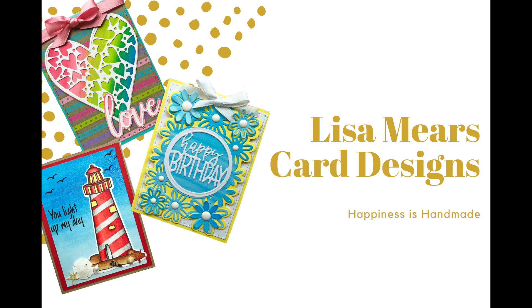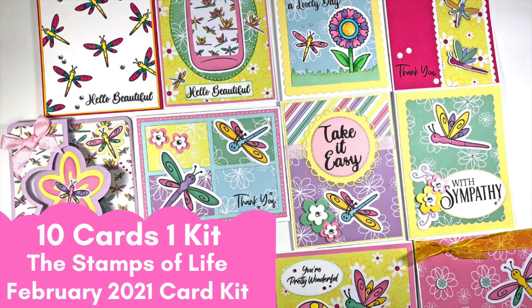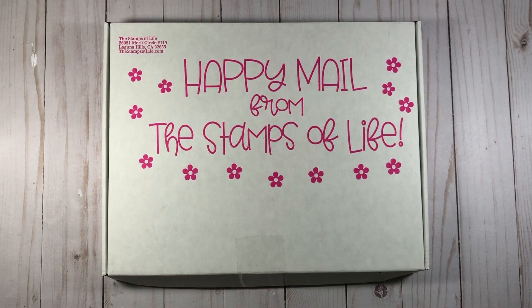Hi everyone, it's Lisa. Thank you for joining me today. It's that time of month when I get to make cards with the Stamps of Life card kit, and I made 10 cards with the February kit. Before I get started with this card tutorial, if you're not already a subscriber, please click that subscribe button and turn on your bell notification so that you'll be notified every time I release a new video.